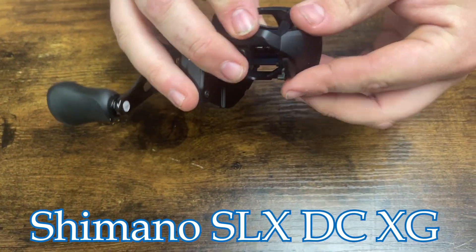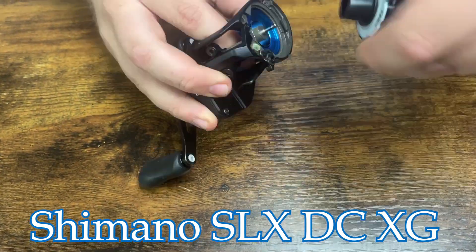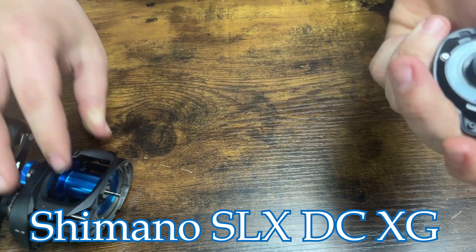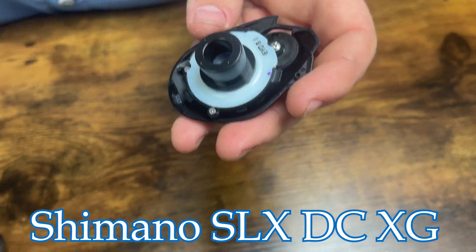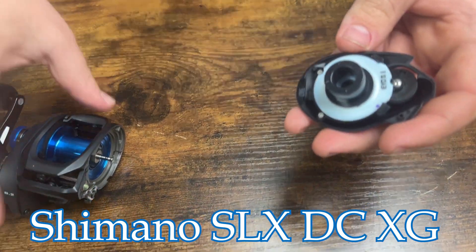The highlight of this reel is when we pop this side plate off — that right there is the DC chip. It's a digital control, basically a small computer chip on the side of the reel that really helps with your braking on your casting.